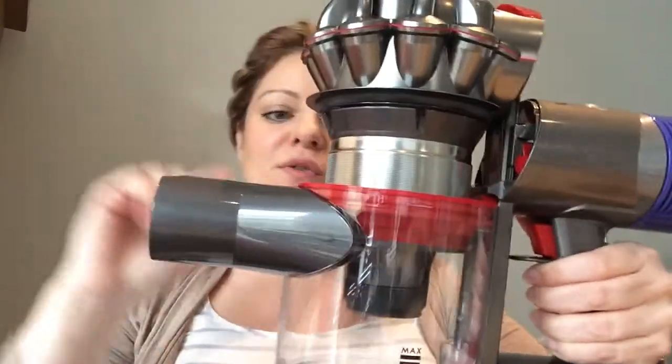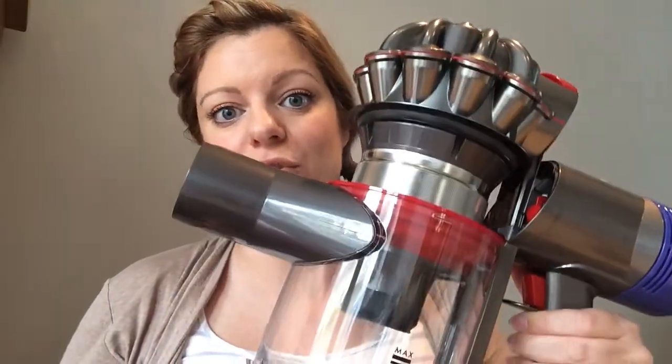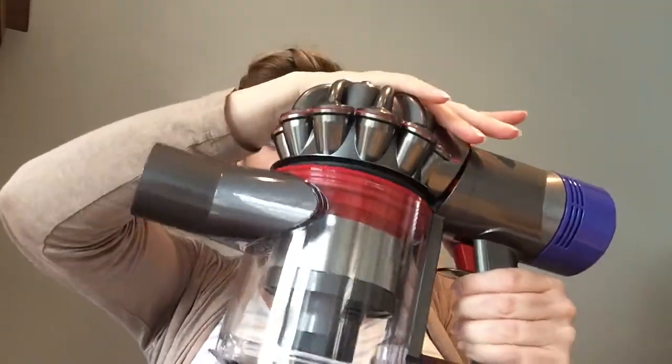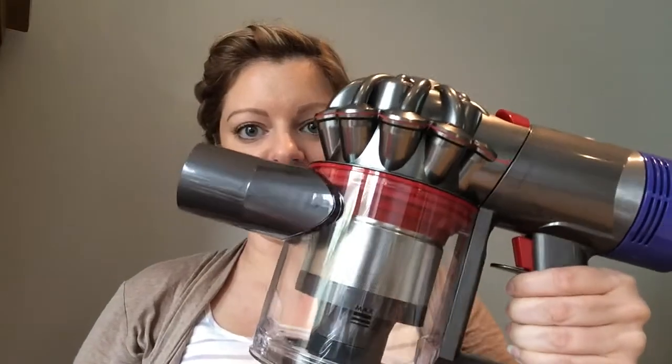It also means you've got easy access to this filter here, so you can just pull away any bits of hair or dust that may have got trapped. To close it, first you push the top back down and then you close the bottom, just like this.